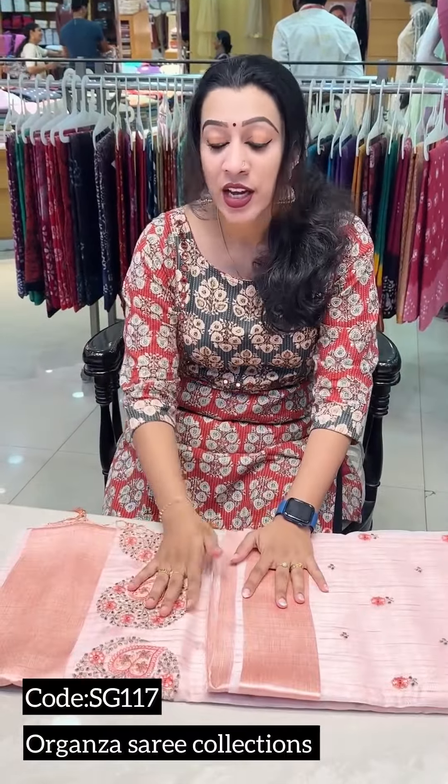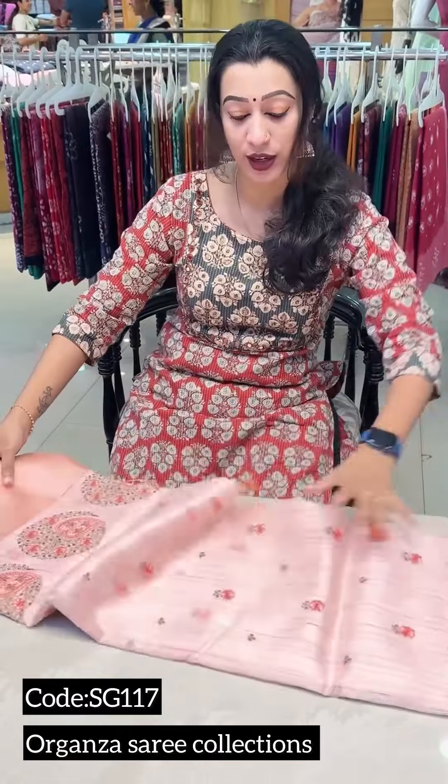I will show you what we have here. This is the main advantage. This is the organza and jute border. We should see how it is cut. There is no organza in this one — it is plain.